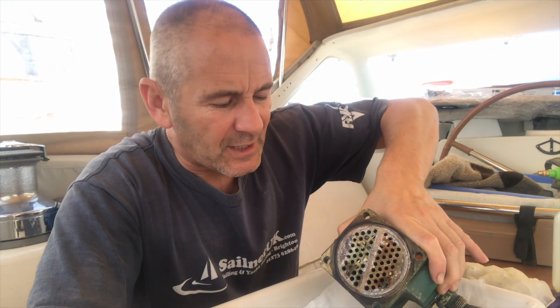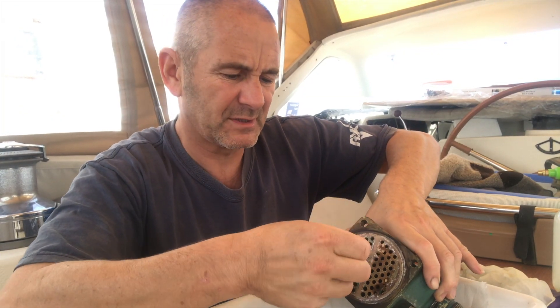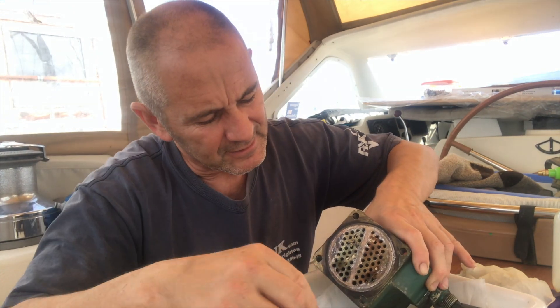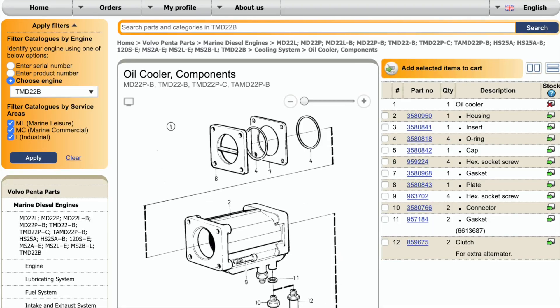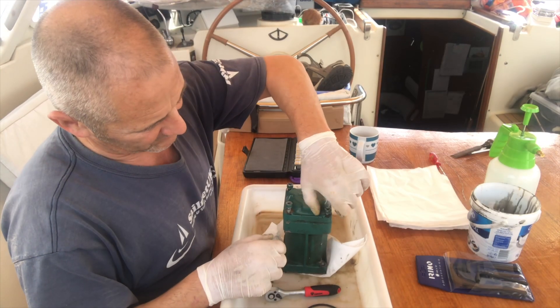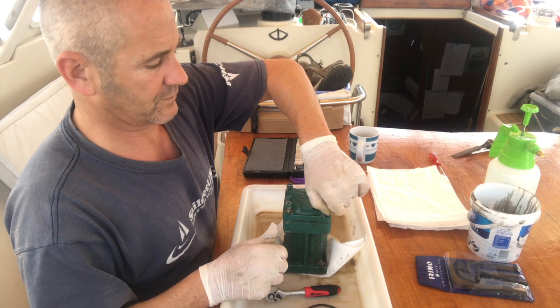There are some tubes blocked — calcium deposits and even bits of rubber. Looks like a bit of an impeller blade there. So I'm going to take off both sides, give it a poke through, clean it up and then put it back together. This probably hasn't been off for over 20 years.